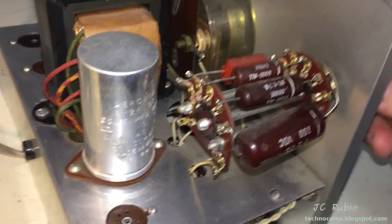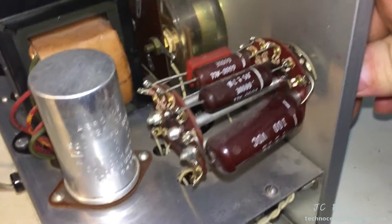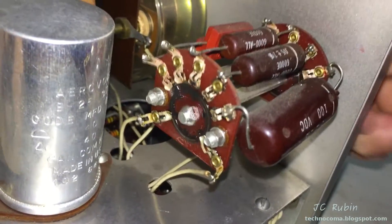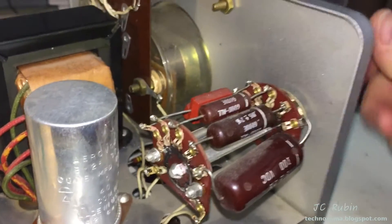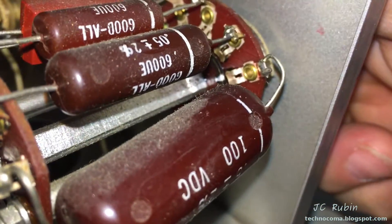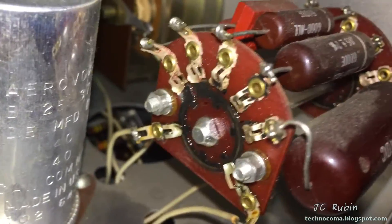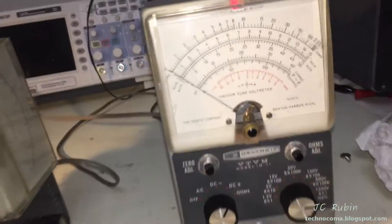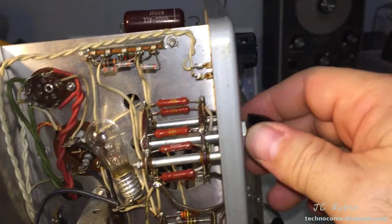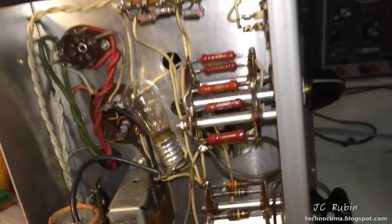Of all the things I do on these restorations, this is probably the worst — when you apply DeoxIT to a switch and then have to sit there going back and forth, observing the contact point to see if it's starting to shine up. I don't like repetitious labor, but this is necessary and DeoxIT does a good job. You can see it starting to shine again. While waiting for the VTVM to stabilize, I was able to work the other three knobs — these are rotary switches, not potentiometers.